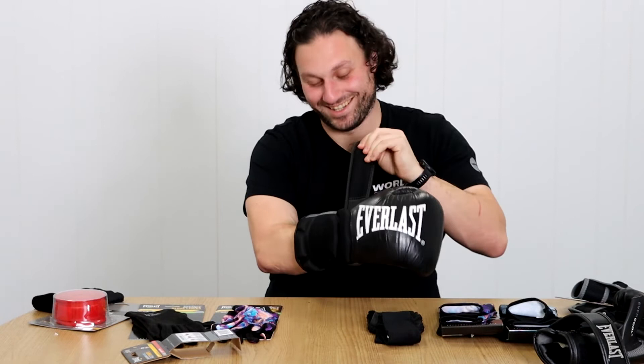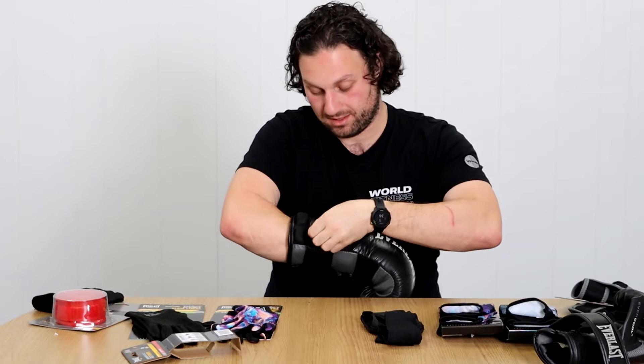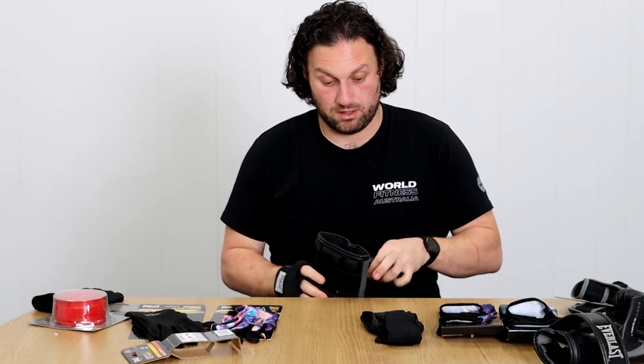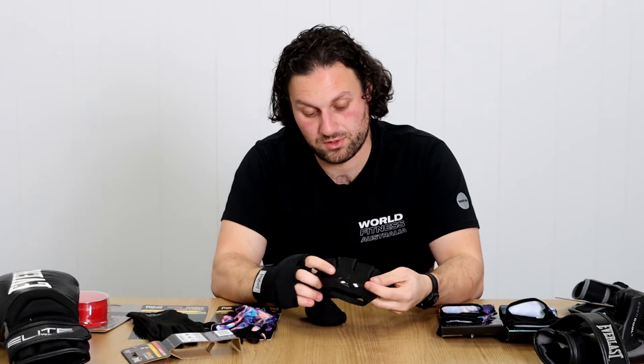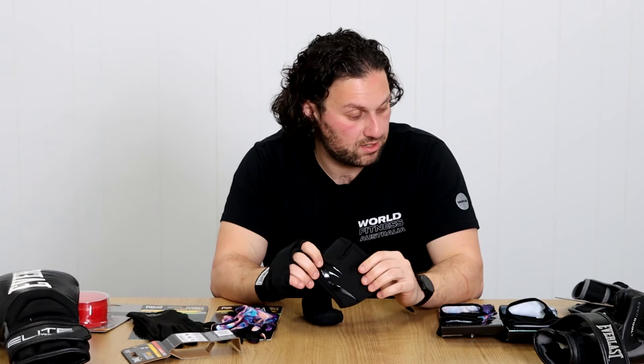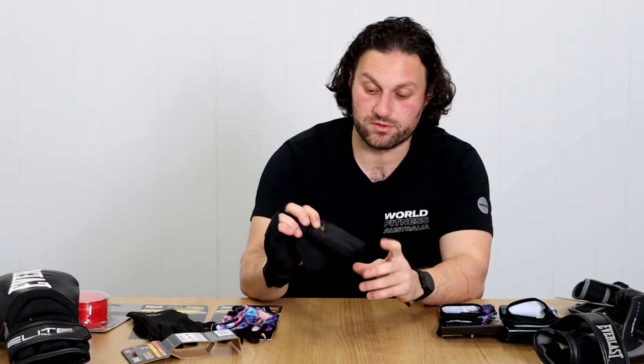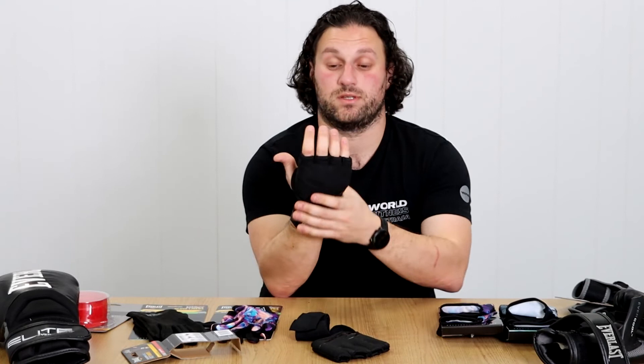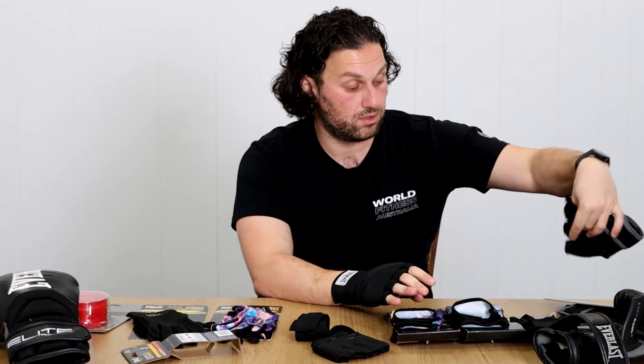They feel really good. I thought it would just be a gimmick, but these feel great — nice and snug, nice and secure, plenty of room, plenty of wrist support, plenty of knuckle protection. And that is a lot faster than the traditionals. Out of all these, I think my pick would be these new products. I would definitely grab a pair of those. I'm surprised how much I enjoyed these. I'd have to train with them to see, but they feel quite good. Really supported in the wrist, really protecting the knuckles more so than the other two wrist wraps for sure.